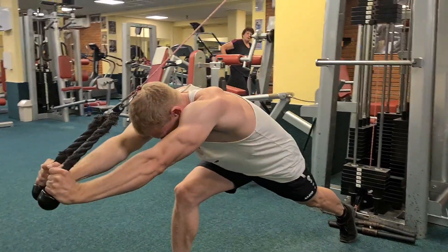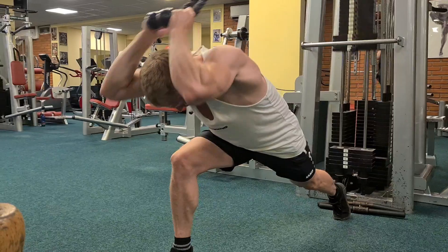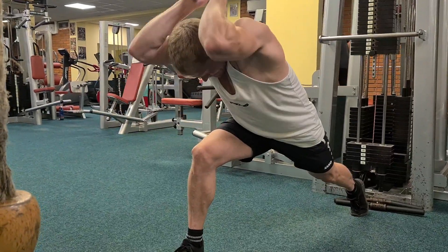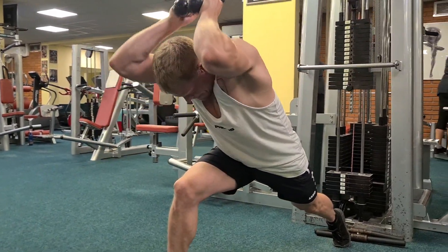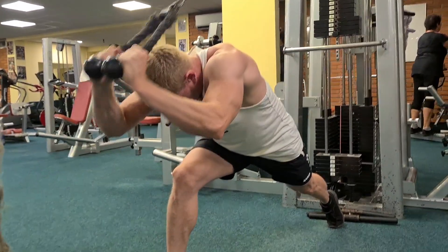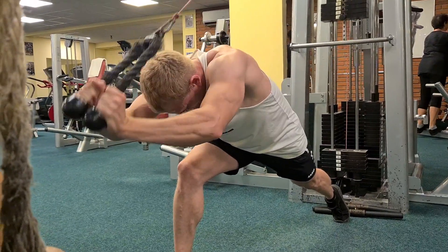Und einmal eine Übung, wo ich über den Kopf ziehe, um den größeren Kopf des Trizeps besser zu treffen und optimal zu fokussieren. Natürlich trefft ihr beide Köpfe bei den Übungen, aber ihr könnt das trotzdem jeweils besser fokussieren, ob ihr eine Übung über den Kopf macht oder eine drückende Übung.